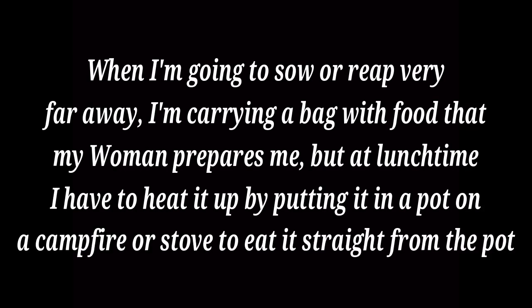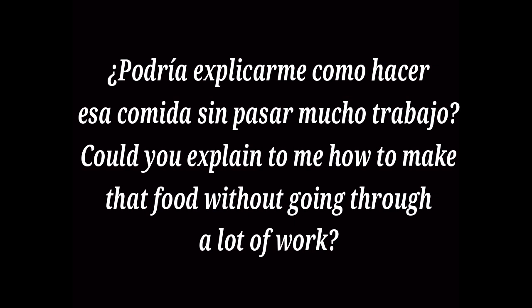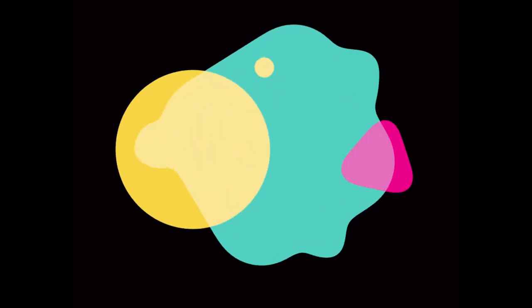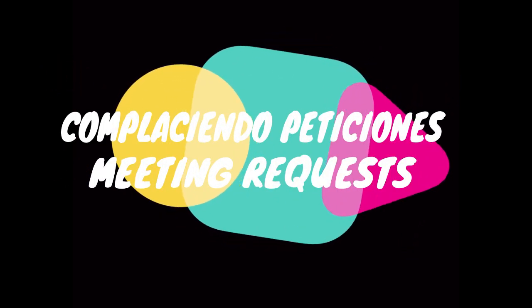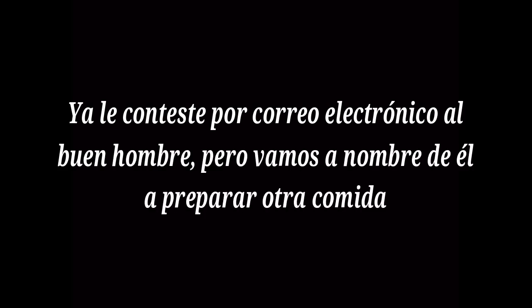When I'm going to sow or reap very far away, I carry a bag with food that my woman prepares me, but at lunchtime I have to heat it up in a pot on a campfire or stove. ¿Podría explicarme cómo hacer esa comida sin pasar mucho trabajo? Ya le contesté por correo electrónico al buen hombre, pero vamos a nombre de él a preparar otra comida.